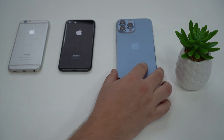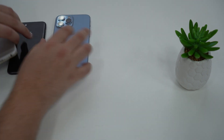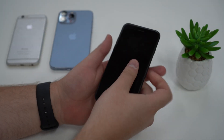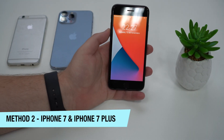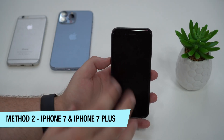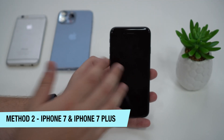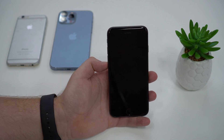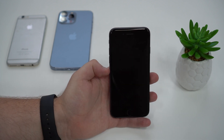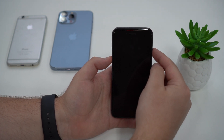That's method number one for newer devices. Now let's go to method number two, which is exclusive to only two devices. Method number two is only for the iPhone 7 and 7 Plus. I'm holding an iPhone 8 right now since I don't have a 7 with me, but I'll explain the process. If you have an iPhone 7 or 7 Plus, instead of the three-step process, you're just going to press and hold two buttons at the same time: volume down and the side button.